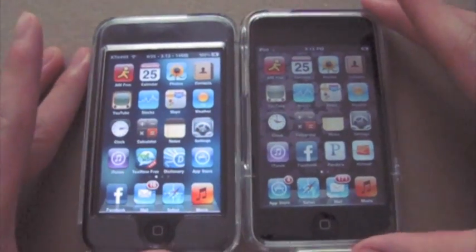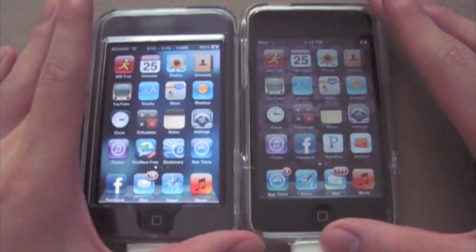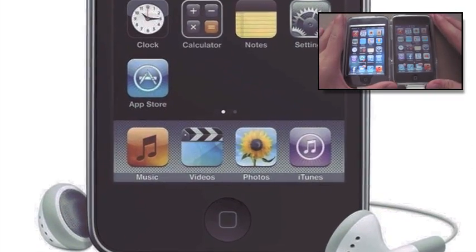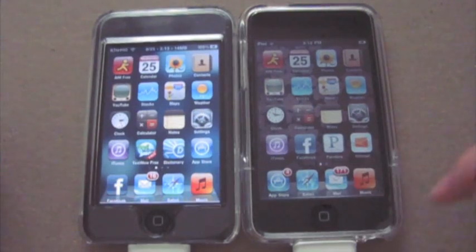Now you guys may recall that if you're on 3.1.3, which is what this is on my iPod Touch, that the dock at the bottom is a metal grill and some of you may not like that, so I'm going to teach you how to get this dock to look like that.